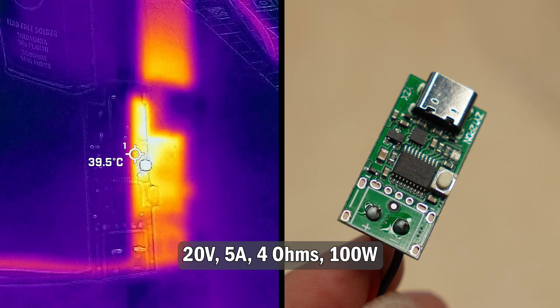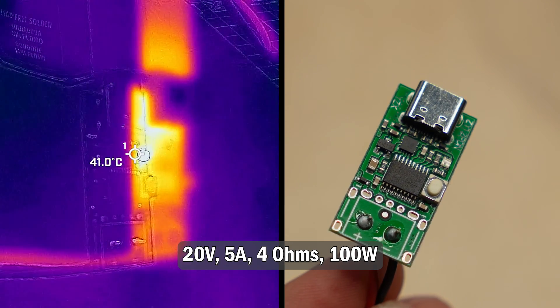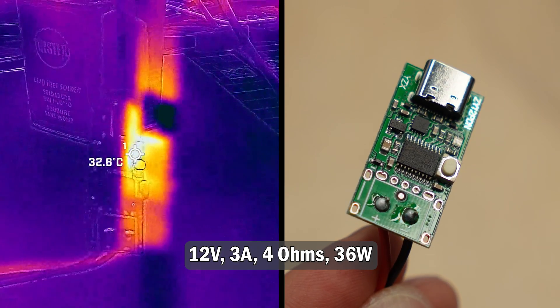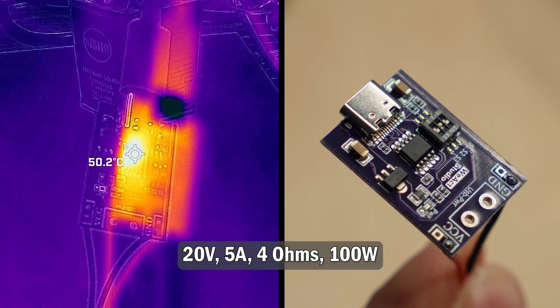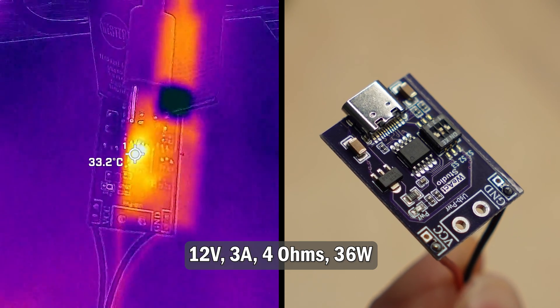The DiscoLite module got noticeably warmer — I measured up to 50 degrees at 100W, which is still acceptable, though it must be pointed out that at 12 and 15V, heat was not an issue. And this module performed more or less identically: it got up to about 50 degrees at 100W, and at lower voltages the temperatures were not a concern.